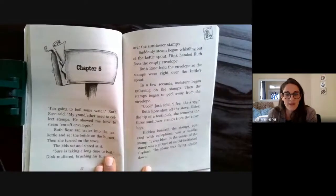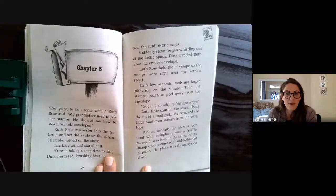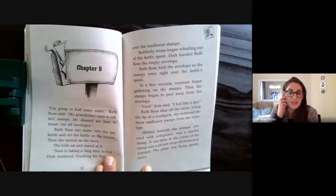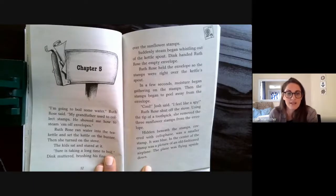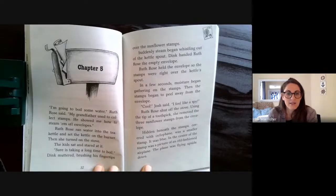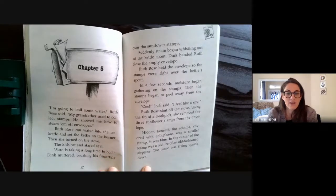"I'm going to boil some water," Ruth Rose said. "My grandfather used to collect stamps. He showed me how to steam them off envelopes." Ruth Rose ran water into the tea kettle and set the kettle on the burner, then she turned on the stove. The kids sat and stared at it. "Sure is taking a long time to boil," Jake muttered, brushing his fingertips over the sunflower stamps.